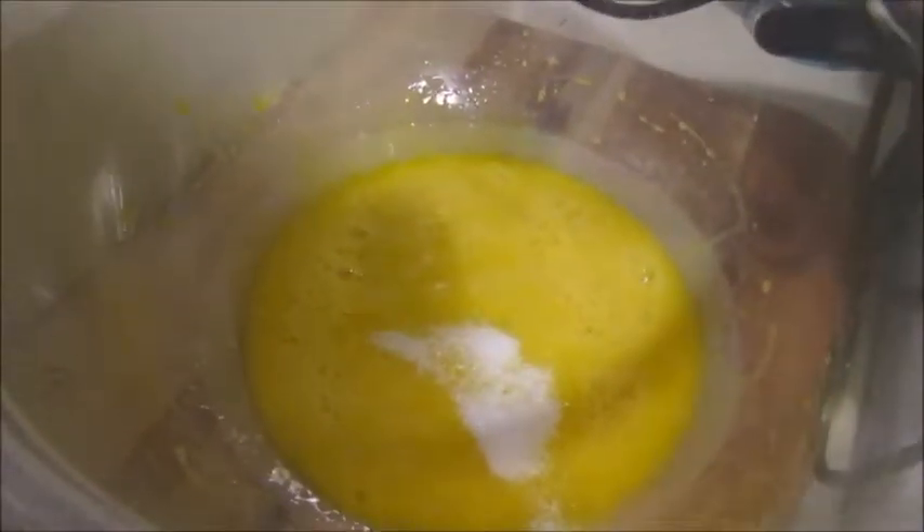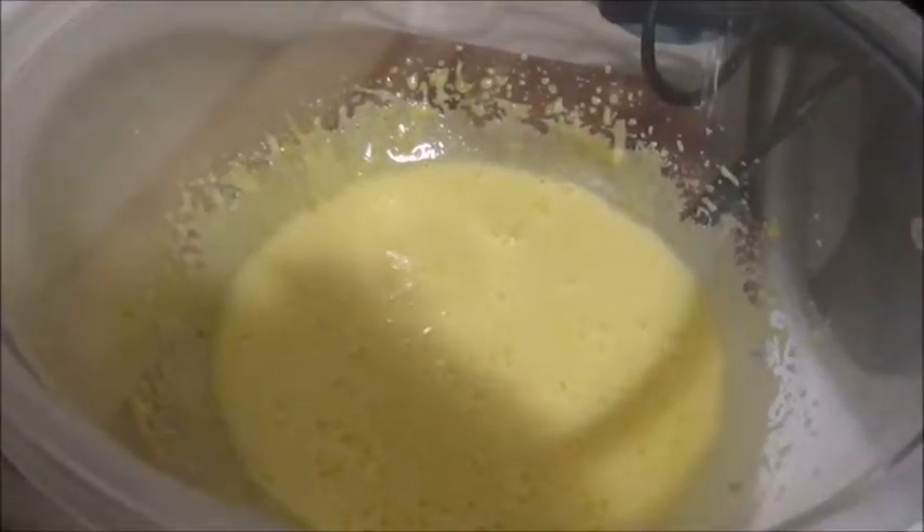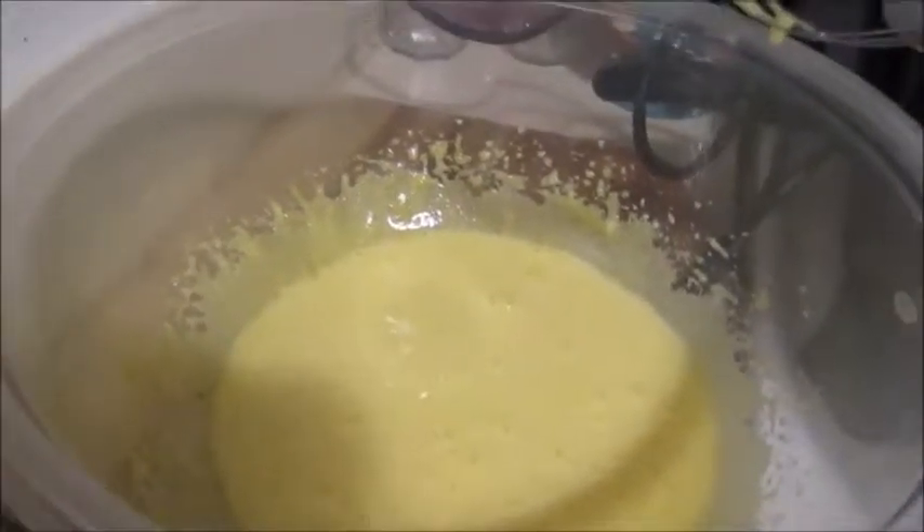I have my cup of sugar here, and what we're going to do is add just a little bit at a time. Each time you add a little bit, you're going to mix it, and you're going to continue doing this until your whole entire cup of sugar is integrated into those yolks.